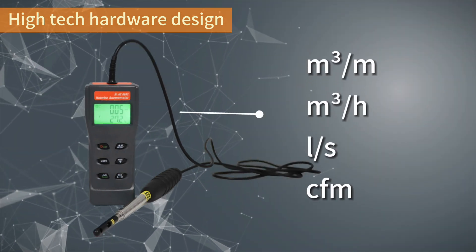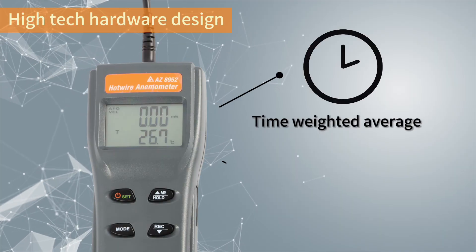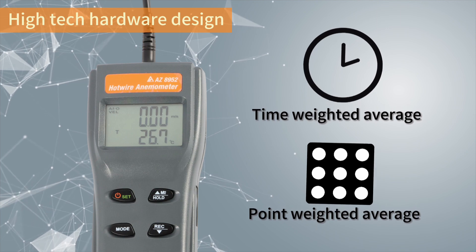Four air volume units are switchable, compatible with all countries. Available for time-weighted and points-weighted average calculation, making it suitable for all applications.